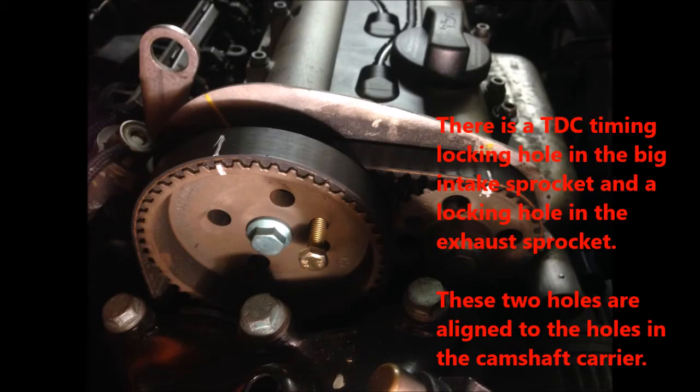There is a TTC timing locking hole in the big intake sprocket, and a locking hole in the exhaust sprocket. These two holes are aligned to the holes in the camshaft carrier.